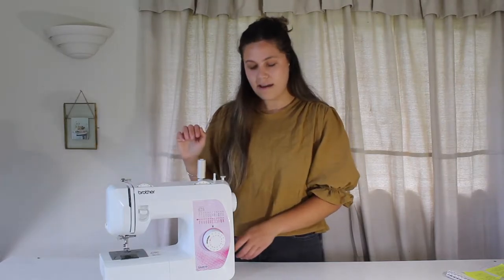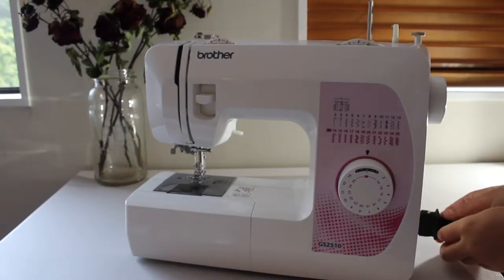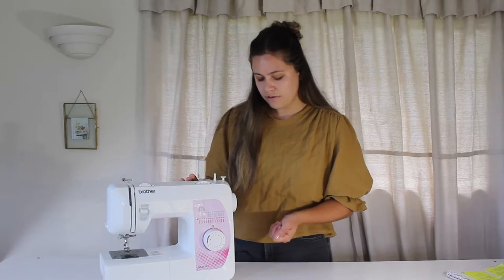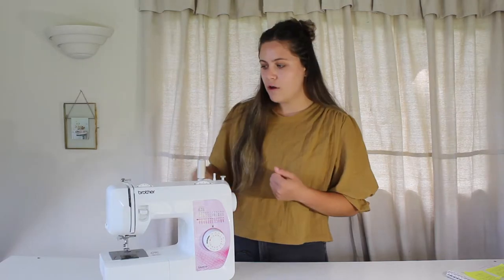Obviously, to start you need to plug in your machine. On the side or at the back of your sewing machine there will be a plug — usually just one plug — and there will be a switch next to it to turn your machine on and off. The power cord is usually connected to the machine foot pedal, which is what you will use to guide the machine when you want it to work.